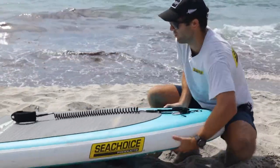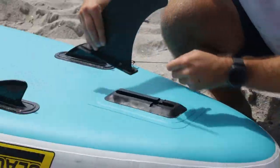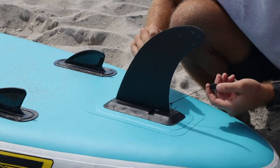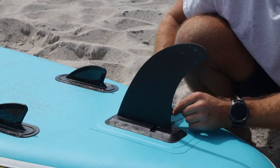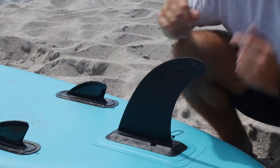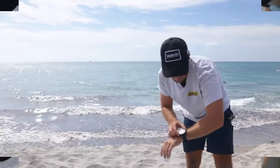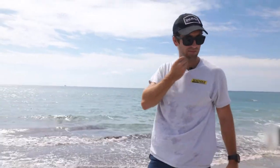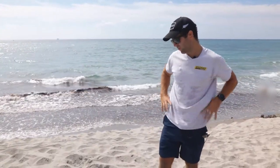Next, we'll attach the removable fin. You'll slide it from front to back, all the way to the back. And then the safety piece slides right underneath the fin, so that's not going to go anywhere. That was seven minutes, 45 seconds from bag opening to being water ready.